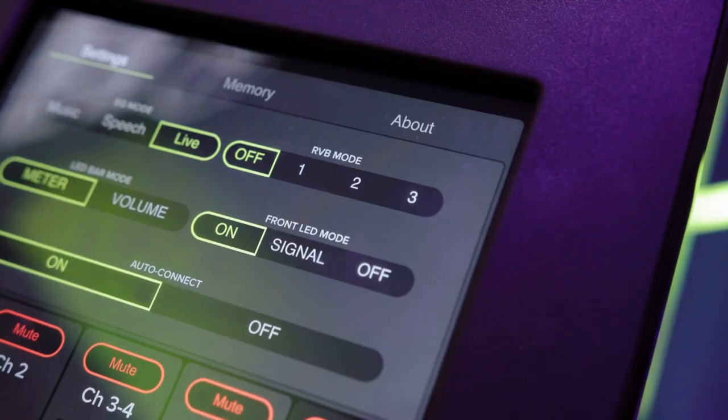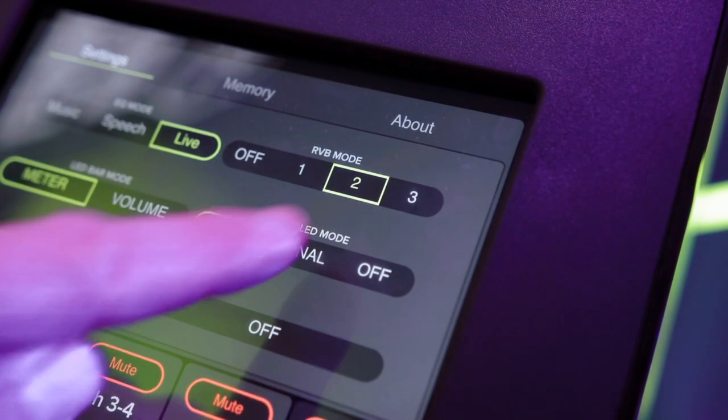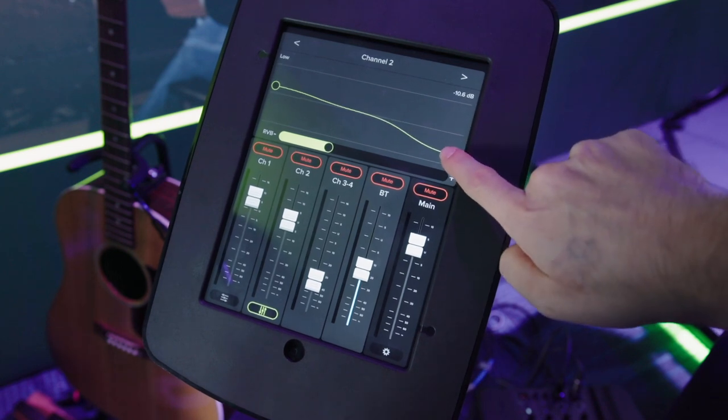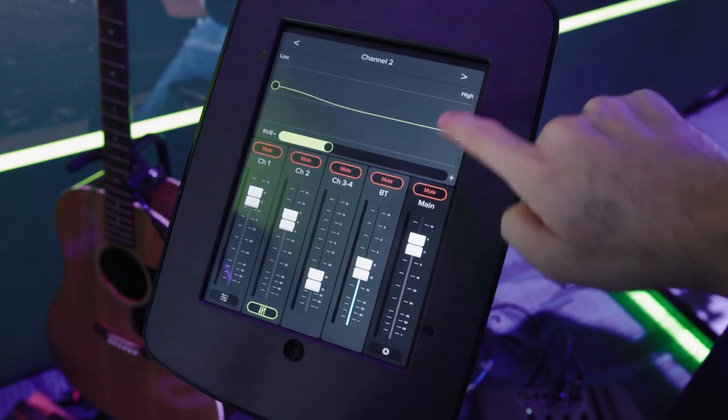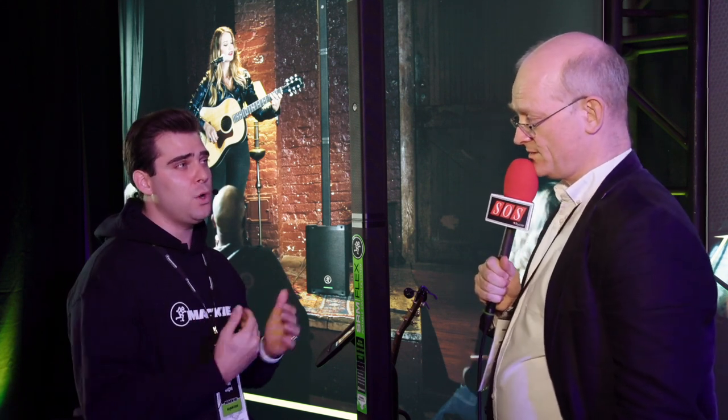We've got built-in reverb with three different reverb settings: short tail, medium tail, and long tail. We've got two-band EQ for the two mic channels. You can do low impedance for microphones or high impedance for guitar, and you've got EQ on those two channels.